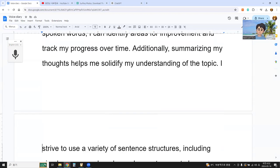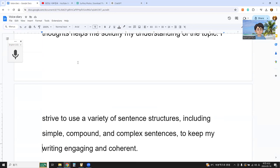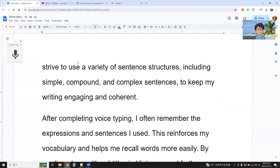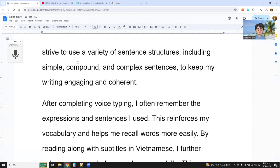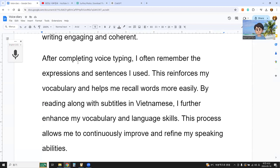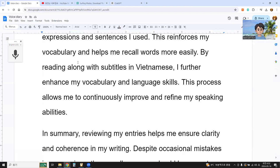'Additionally, summarizing my thoughts helps to solidify my understanding of the topic. I strive to use a variety of sentence structures, including simple, compound, and complex sentences to keep my writing engaging and coherent. After completing voice typing, I often remember the expressions and sentences I use. This reinforces my vocabulary and helps me recall words more easily. By reading along with subtitles in Vietnamese, I further enhance my vocabulary and language skills. This process allows me to continuously improve and refine my speaking ability.'